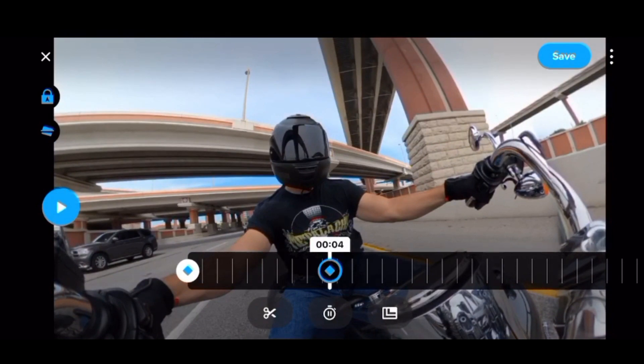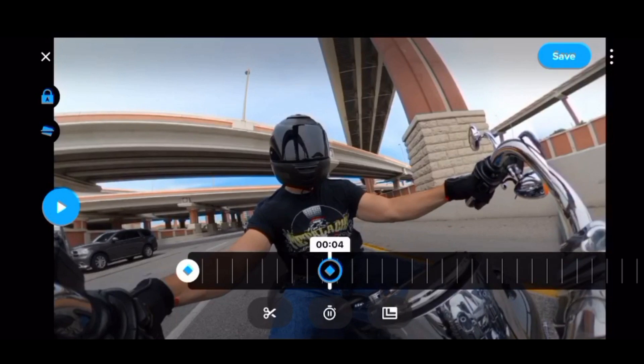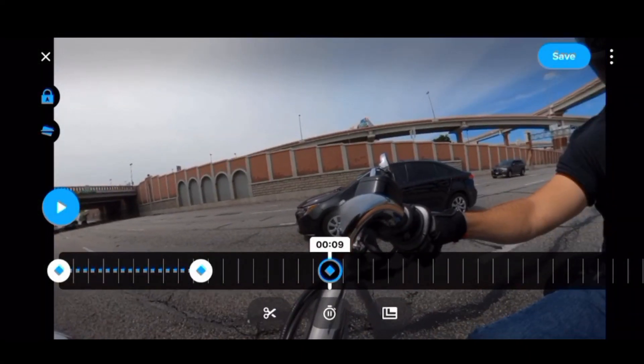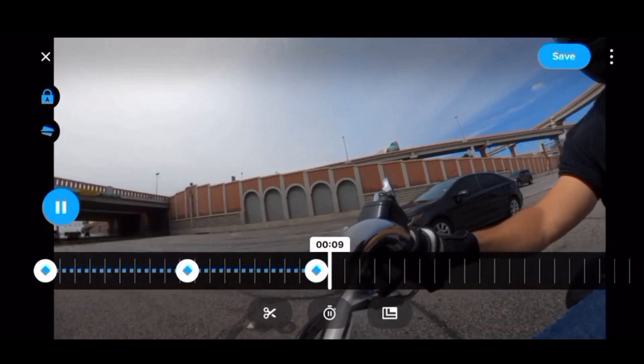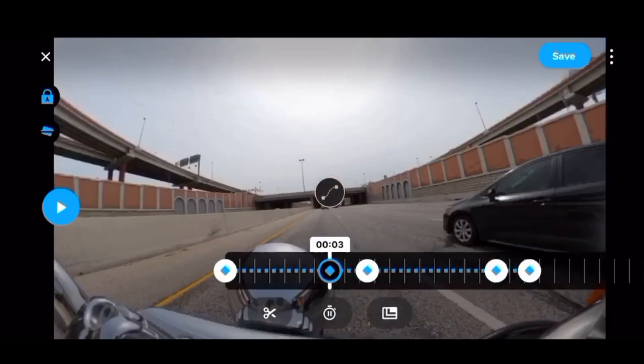I'm going to hit pause. Maybe I want to switch up the frame and give a first-person view. All I have to do is tap the little icon down here. I can tap it again to delete my key frame, or tap it again to set it — you see that little pencil icon, that means it is set. Let's say we want to get a good clip of this person in the car, or follow that car a little bit. I'll hit a key frame there, hit the check mark, and set another key frame to follow it — and we're good.